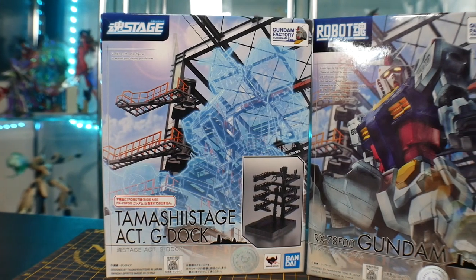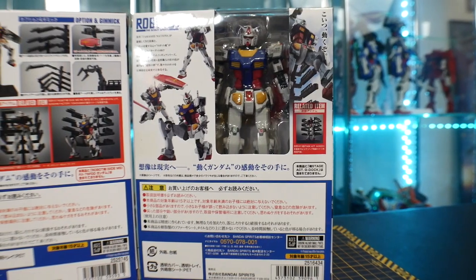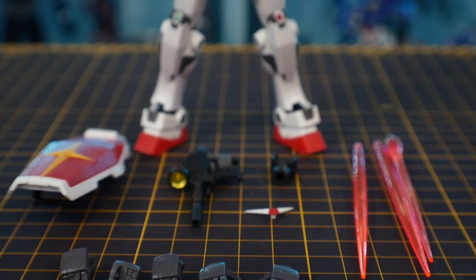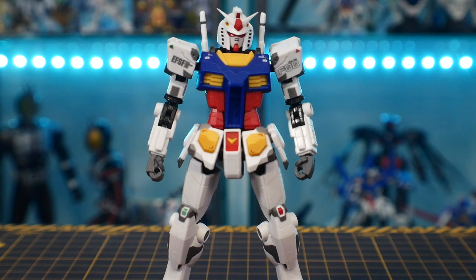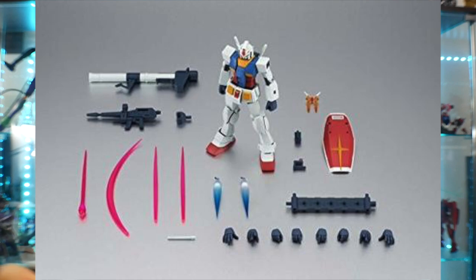So starting off with the box — honestly, they look fine. There are going to be two of them, and we're just going to focus on the Gundam first and not the actual stage. Now straight out of the box, you're going to have quite a few accessories, but it's not as many as the version anime, I think. That one has a little bit more, including thruster effect parts. This one does include thruster effect parts, and you can also use version anime thrusters for this — you can plug them into the thrusters on the back.